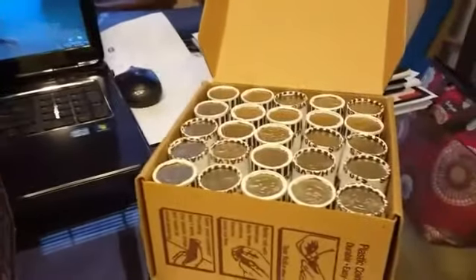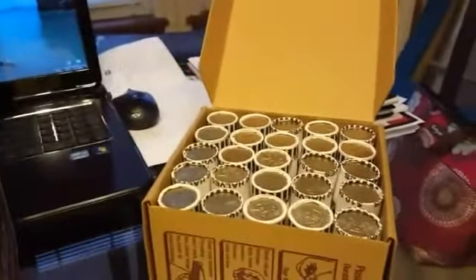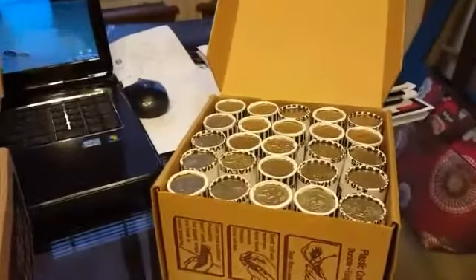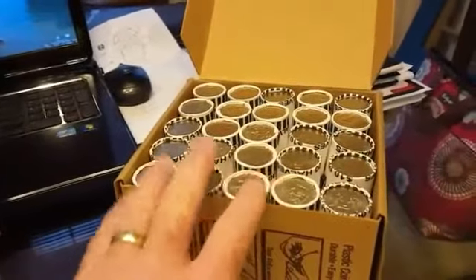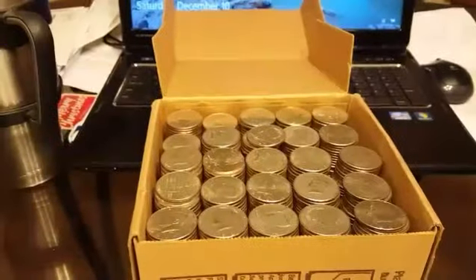Hey everybody, I got two more boxes of halves and I'm gonna start going through them. I don't see any enders but I'll start on these, going through them, and then as soon as I find something good I'll get back with you. There's my first empty box and they've been rolled and transferred over.